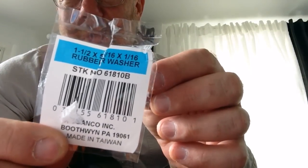These washers I got at my local hardware store. They're made by a company called Danco in Boothwin, Pennsylvania — actually, it says on the package, made in Taiwan, but sold through Danco, Inc. I'll just show you the package. It's one and a half inches by five-sixteenths by one-sixteenth. So that means the whole thing is one and a half across, the hole is five-sixteenths, and it's one-sixteenth thick.